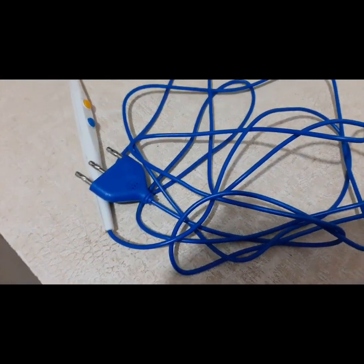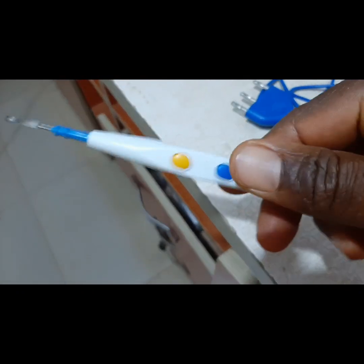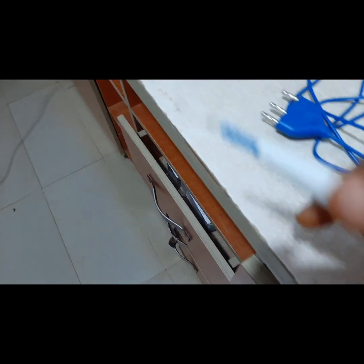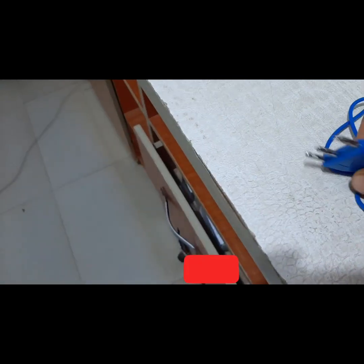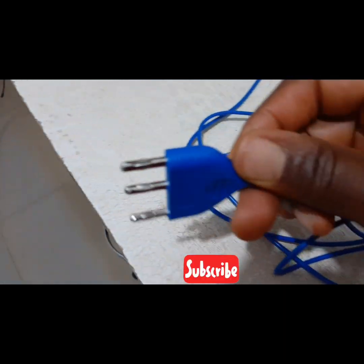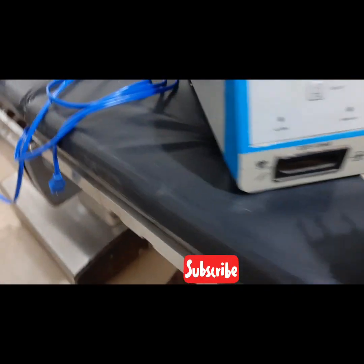Insert the plug — as you can see, I've been able to insert the plug. That is the power cord for the power supply. Then here we have the electrosurgical electrodes. Here is the coagulation, here is the cord, and this is the blade itself. Then here is the plug that has three pins, which will be interfaced with the generator.